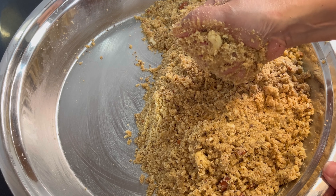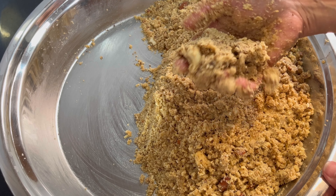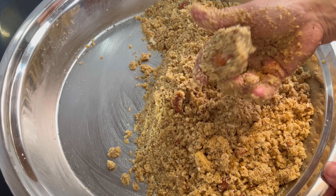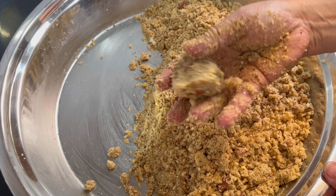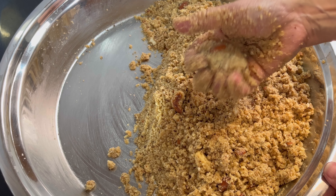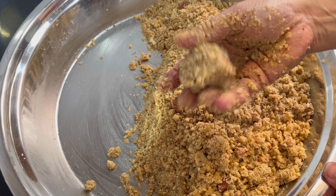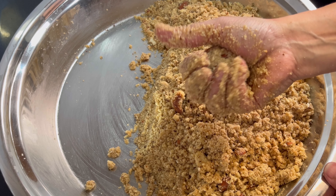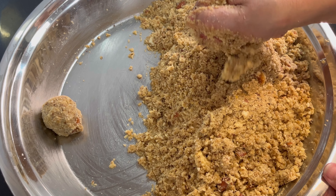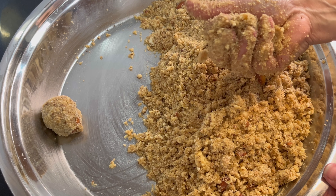Now we will mix it well with our hands. We will mix it well. If it is dry, it will be difficult to shape, so we will mix it well and make it the right consistency. Thank you.